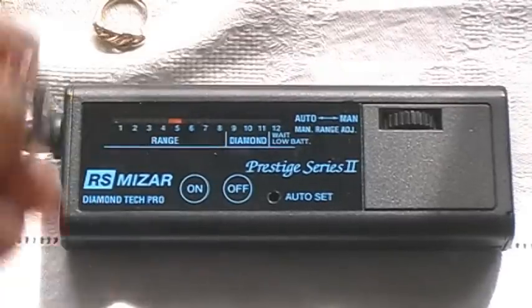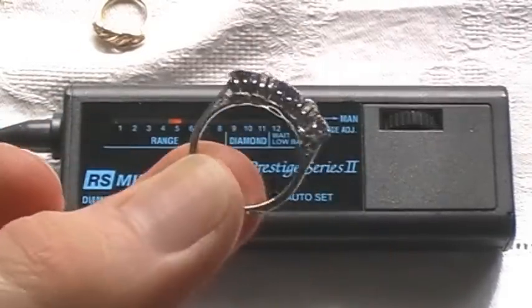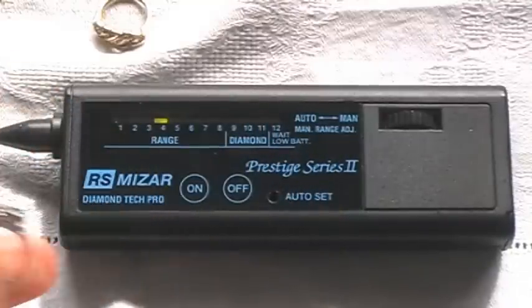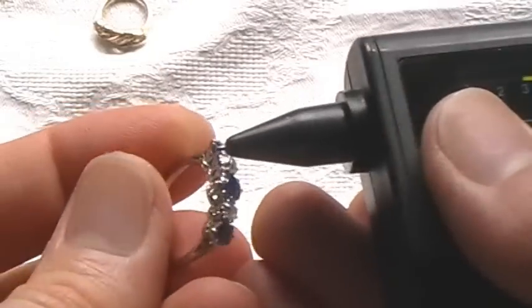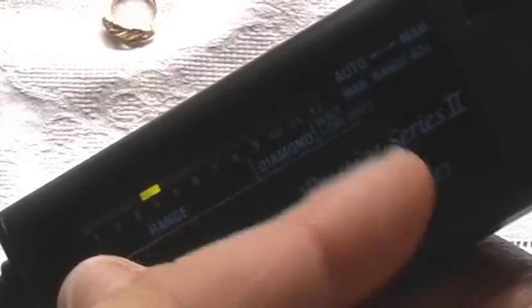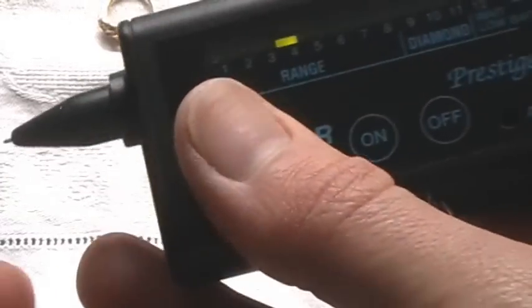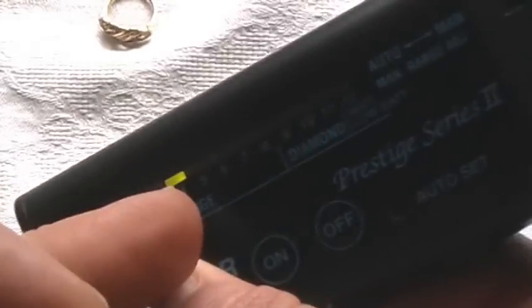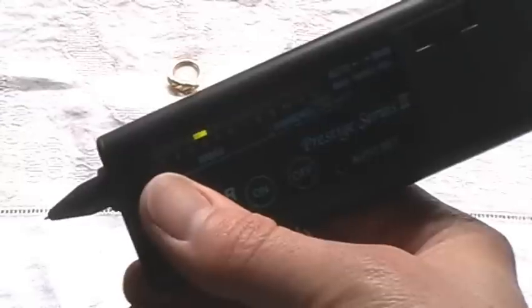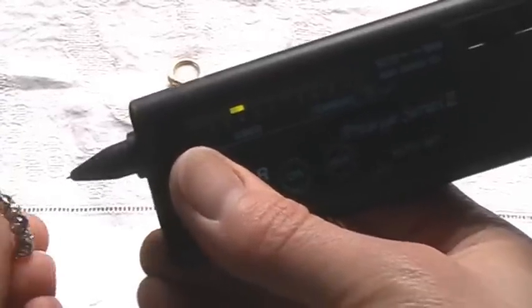Here is a ring we currently have on offer on eBay — a fabulous white gold, sapphire, and diamond vintage ring — but I'm just using this as an example to show how the tester works. Basically, you pick it up, touch this little piece onto the diamond or stone, and it will give a reading. In the case of a diamond, this green bar will shoot up the scale and begin to flash, making a beeping sound and flash red — that proves it's a diamond. If it's not a diamond, it will either stay stationary or move just a little way up the scale, which normally indicates a different stone — perhaps a sapphire.